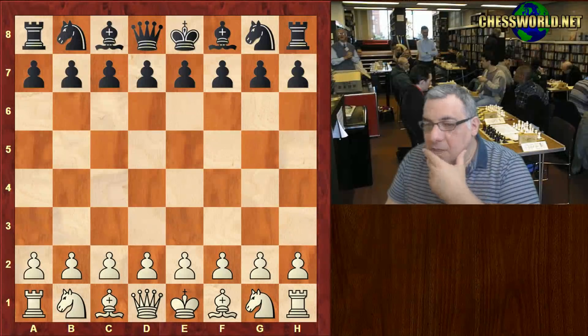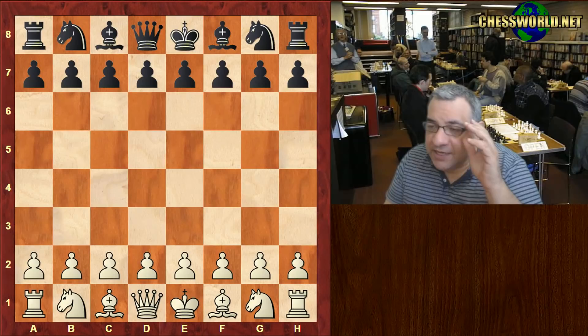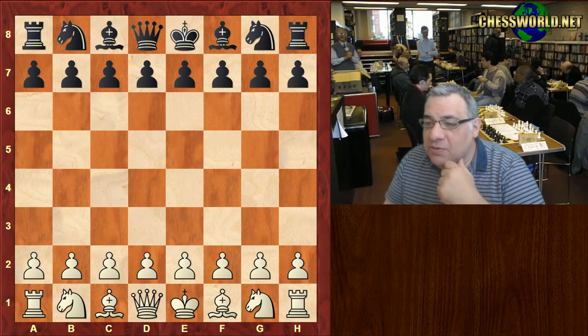Hi all, let's have another amazing game in a chess nutshell. Paul Morphy playing his uncle Ernest Morphy. This was in 1850 in New Orleans, and Morphy was around 13 years old.